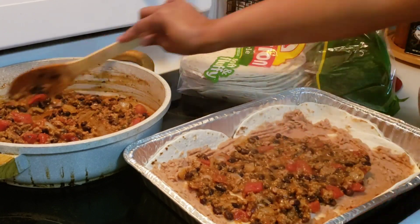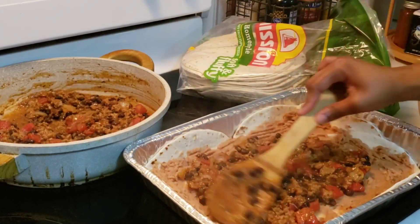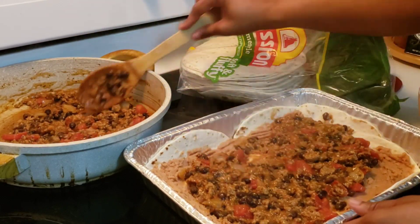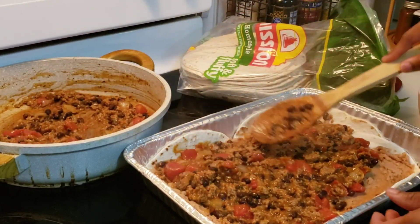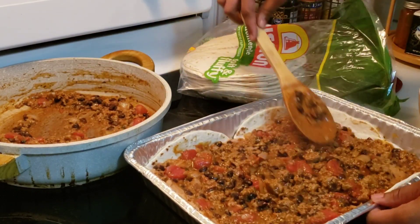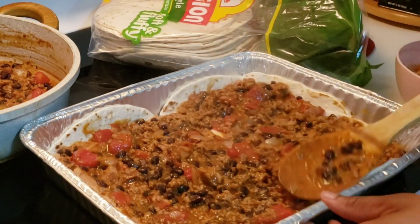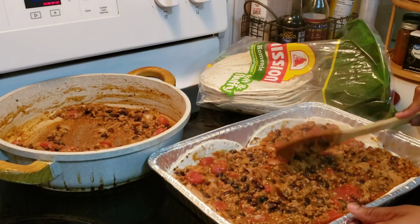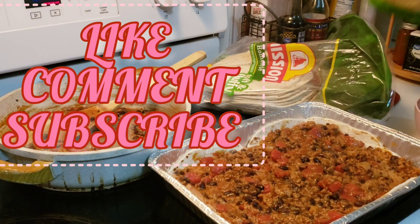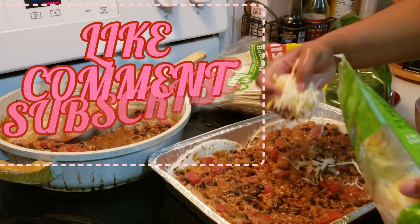Then I'm going to add that meat mixture — with the meat, beans, tomatoes, and everything else — and just layer it the same way we would do a lasagna. I'm going to spread this out, layer it with some cheese, and then repeat. I'll speed it up from here.